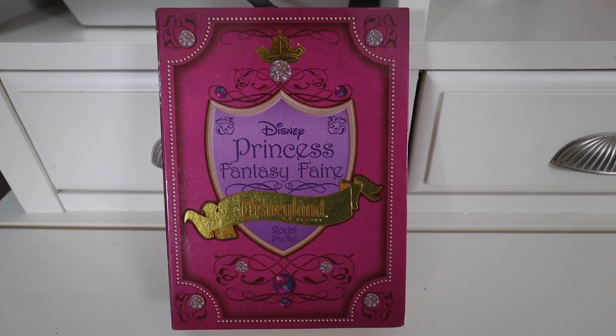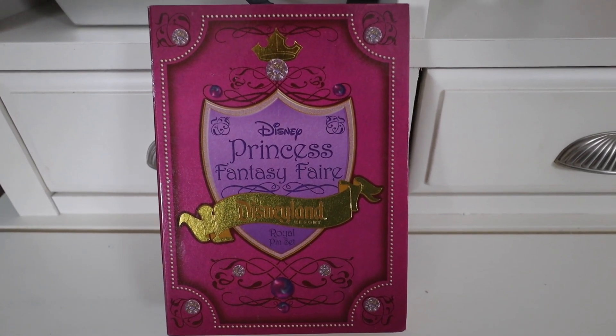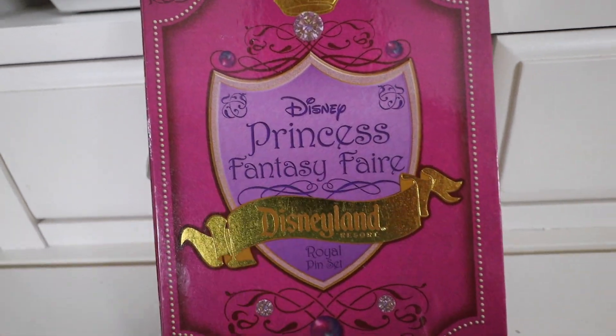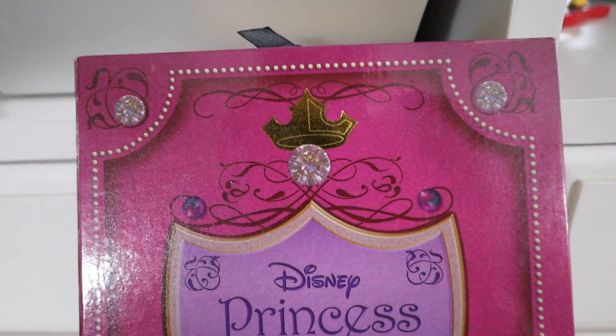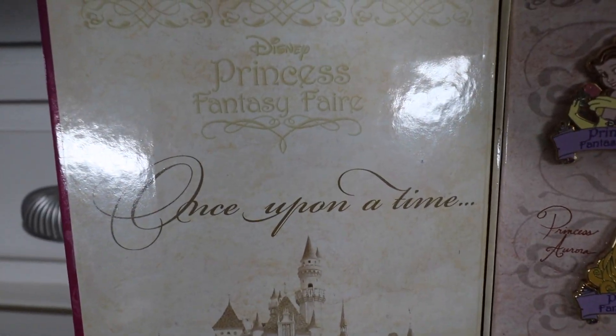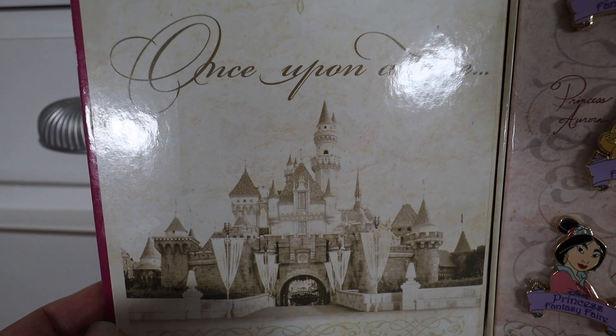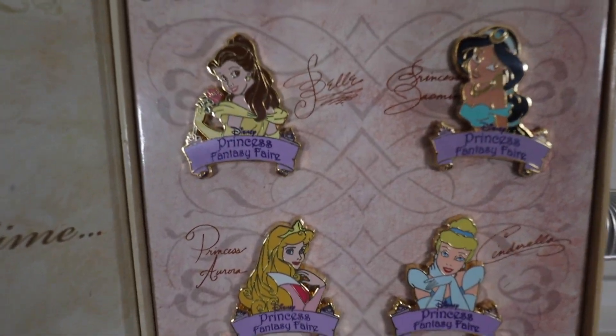The last pin I'm going to share is actually a pin set that comes in this box — the Disney Princess Fantasy Fair pin set from Disneyland, the Royal pin set. When you open it up, all the pins are right there. The box is really elegant — I like the pink color and the gold foil. On the inside left it says Princess Fantasy Fair, Once Upon a Time, with the Disneyland castle. Still haven't been to Disneyland yet, but one of these days. On the right you have the different princesses.